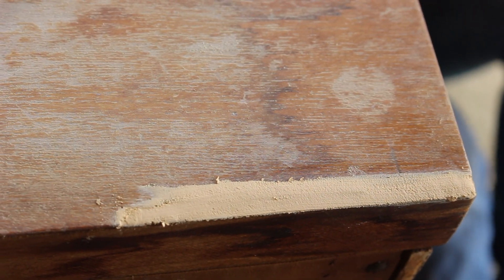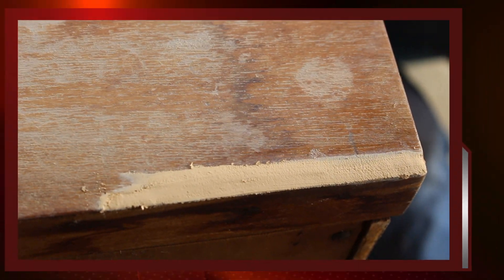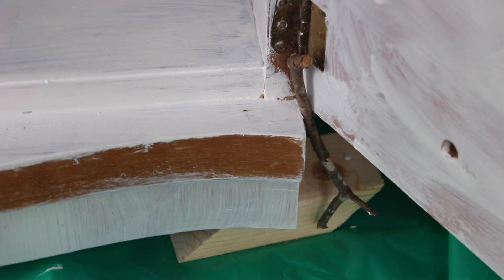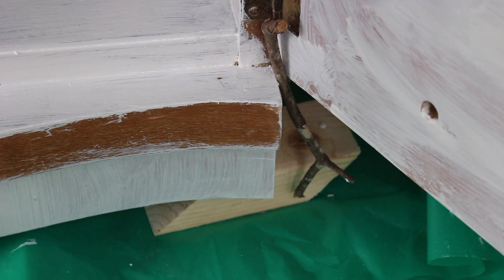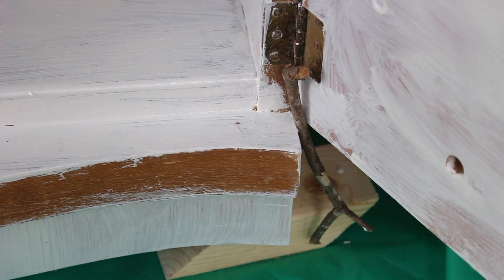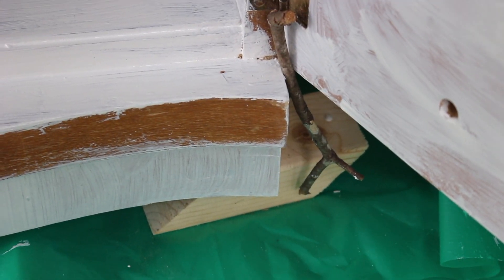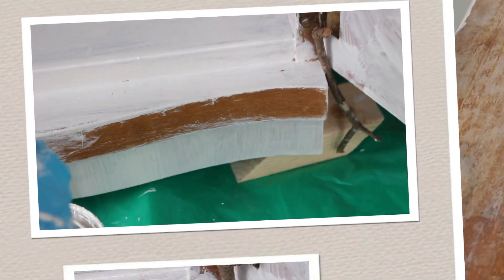This damaged area is on the rear right corner — or rear left if you're facing the piece — I don't think I confuse people enough but I'm trying. And our creative, innovative, and totally cutting-edge technology continues: we use a branch from a tree we found laying around to keep the door open so we can continue painting inside. We just thought you would like to know that, so here it is.